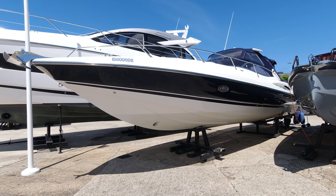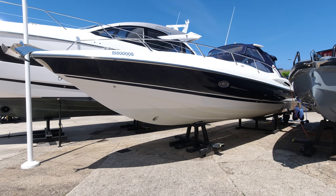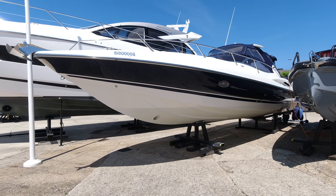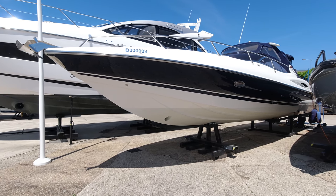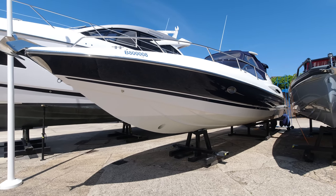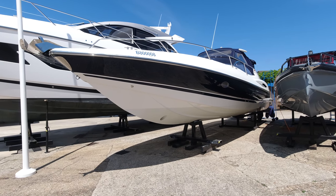If you'd like to find out any more information, my name is James from Sunseeker Southampton. Mobile is +44 7747 686 587. Or it's james.lumley@sunseekersouthampton.com. We can send you a full portfolio of photos, full specs, and talk you through title documents. On this yacht or if there's anything else in the range you think might be more suited, please get in touch. Thank you very much.